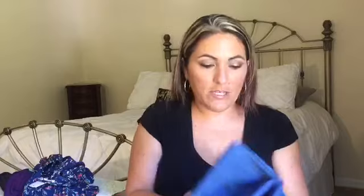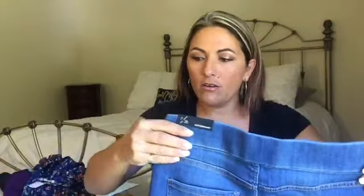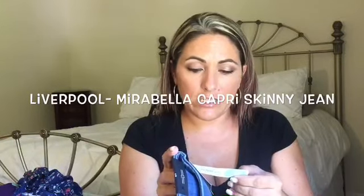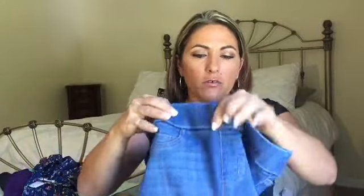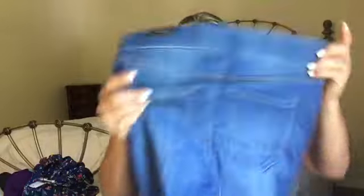And the last piece here is a pair of jeans. They are Liverpool Mirabella Capri skinny jean, blue, size six. It has no button or zipper — it's just like a pull-up, like I would wear when I was pregnant. They feel super stretchy and like they'll be super comfortable. We will try all of this on and see what we like. Let's go try it on.